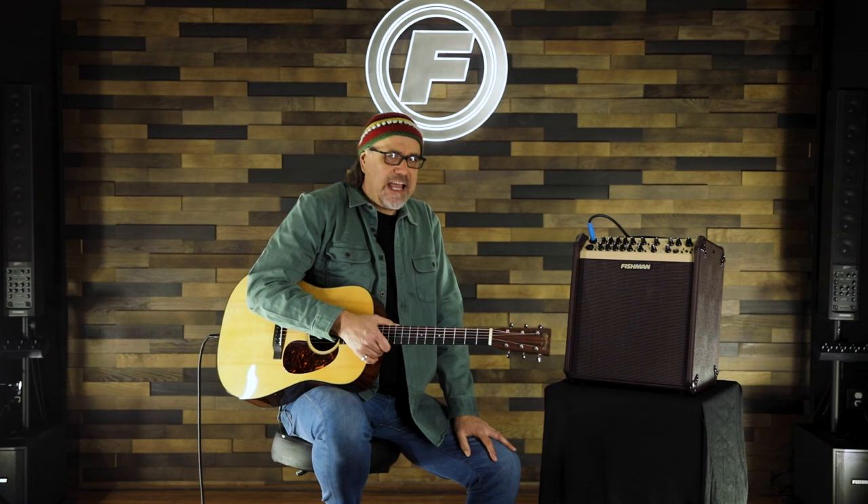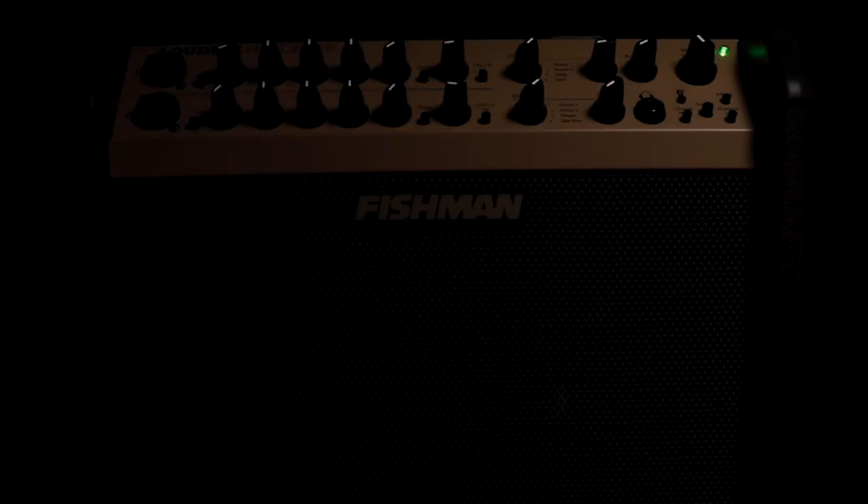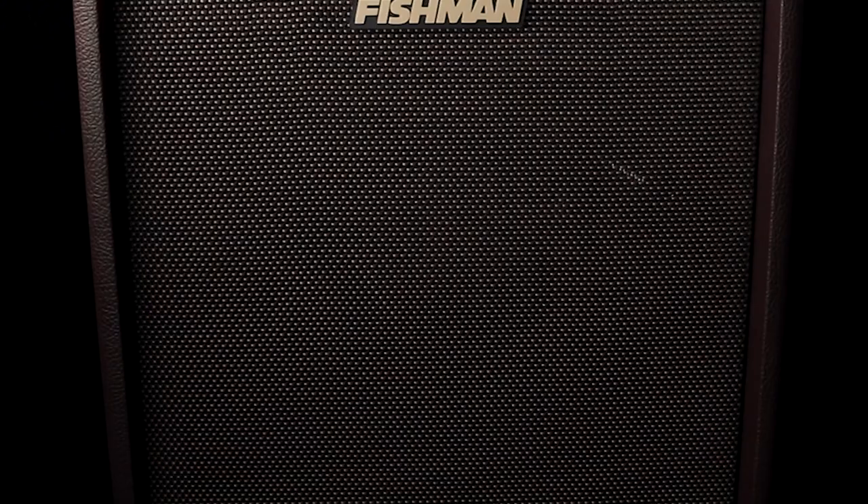This is the big daddy of the Loudbox family. It's 180 watts, which is enough to cause trouble. There are three speakers in this amplifier: an 8-inch woofer, a 5-inch mid-range speaker, and a 1-inch tweeter. Together, they deliver a full-range, delightful bi-amped tone.